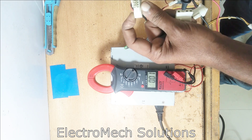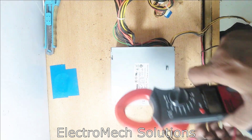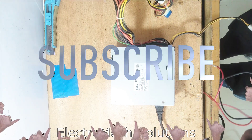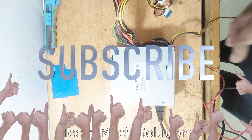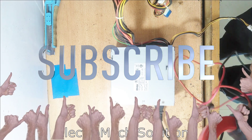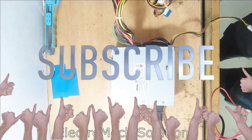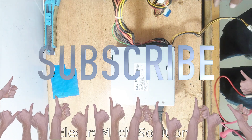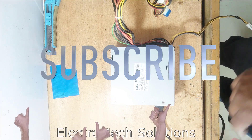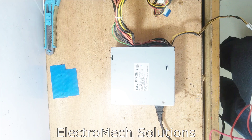So this is the way to check a power supply. I think you liked this video. Please share this video with others and subscribe to my channel. Please don't hesitate to subscribe, because your one subscription helps me a lot. Thanks, stay blessed.